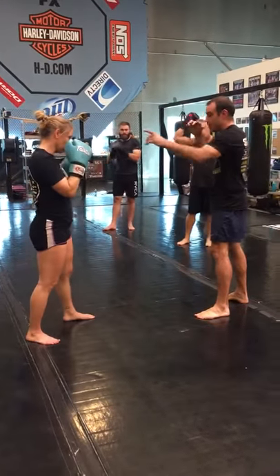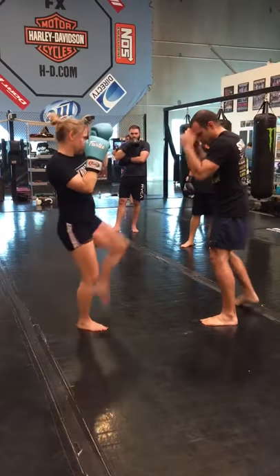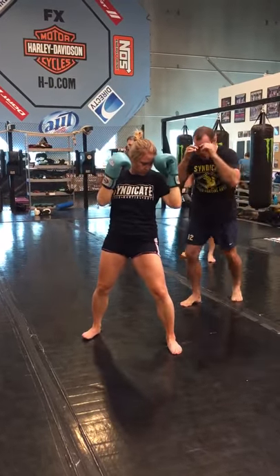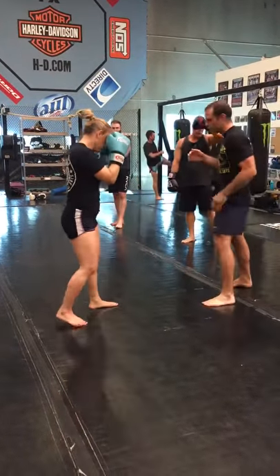I'm using my lead hand, the same side as her kick, so I'm catching outside the ankle. I step back and then forward, just like I'm kicking through a soccer ball. My hands are going to stay up because I'm in range.